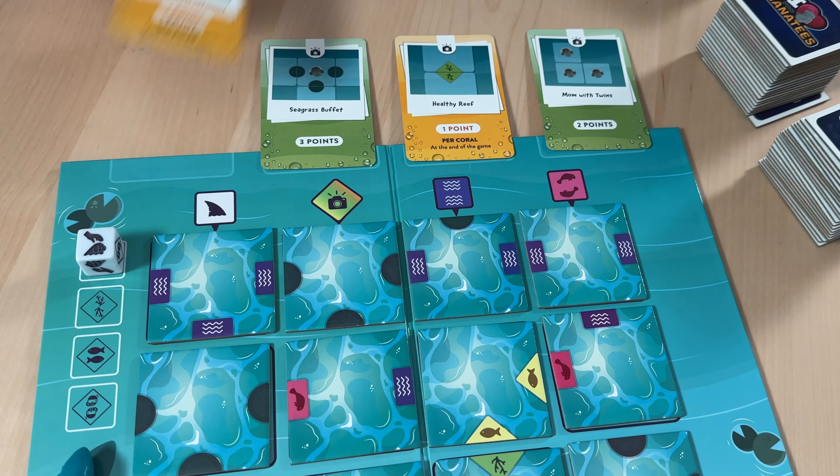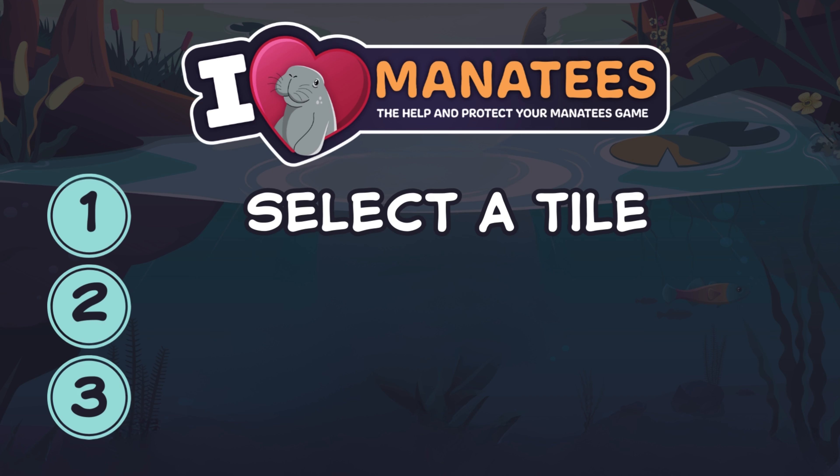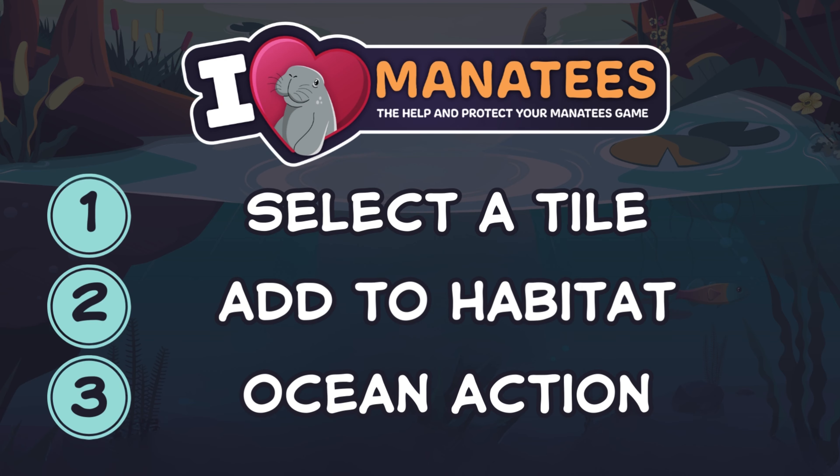Each turn of I Heart Manatees involves taking the following three steps. 1. Select a tile from the ocean board. 2. Add that tile to your habitat. 3. Perform the ocean action of the column you took from.